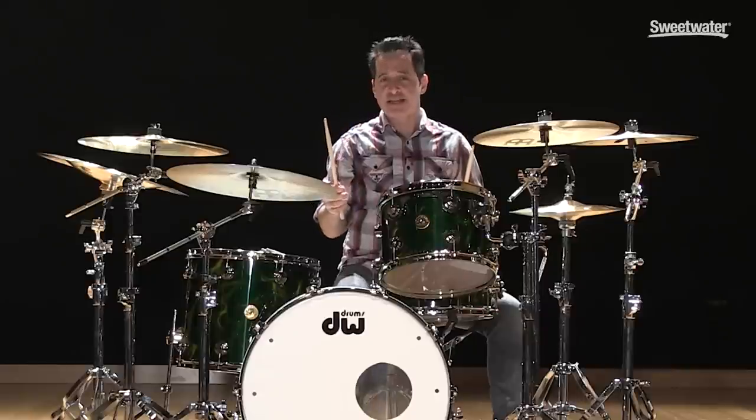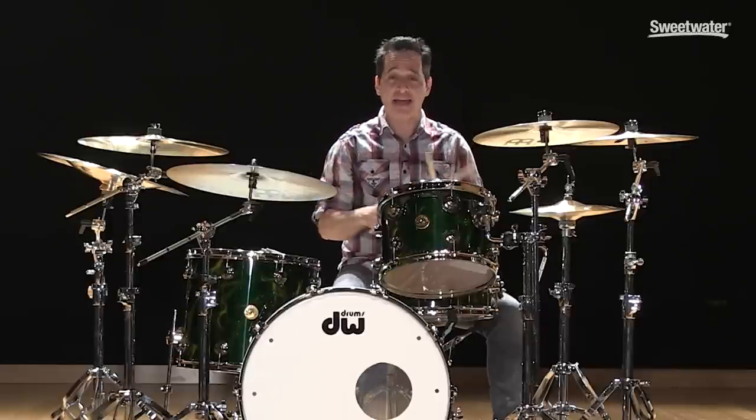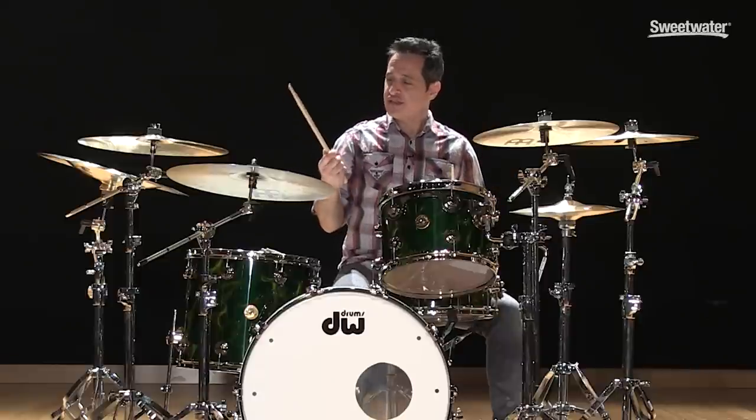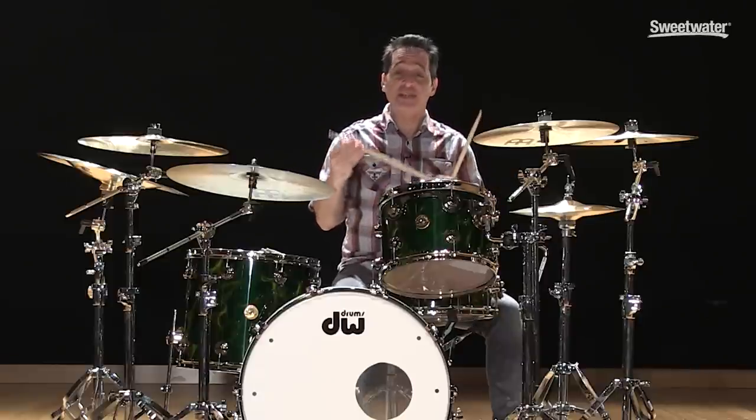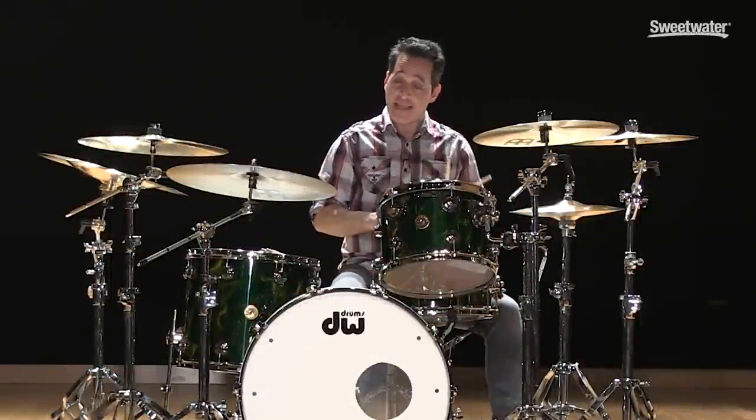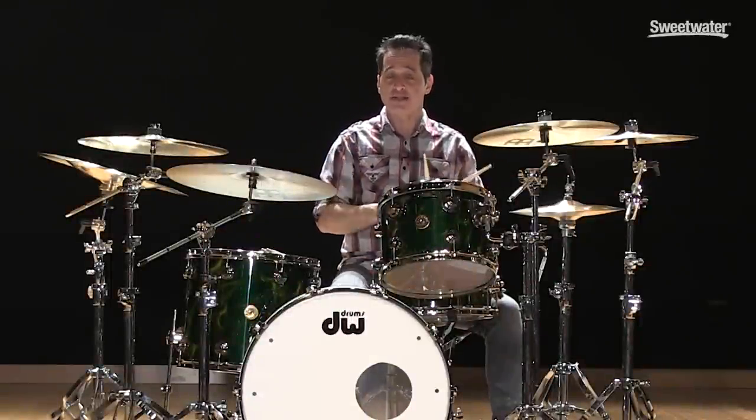Now playing with lighter sticks doesn't mean you're going to be totally quiet, barely audible — you can still play with volume. It's just that lighter drumsticks have less mass than thicker drumsticks. Now let's get to the third thing you can do, and that is playing with dowel sticks or hot rods — they have many different names.